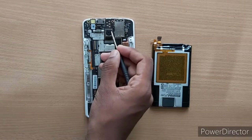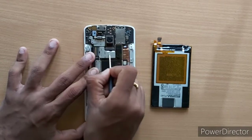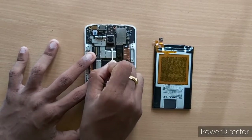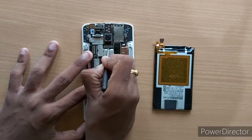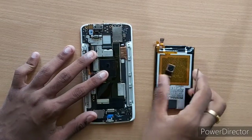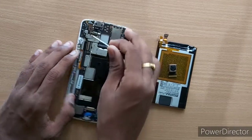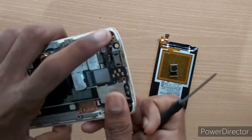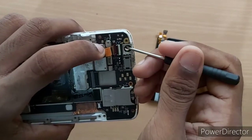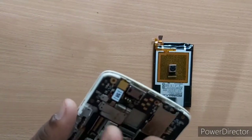We will remove the back camera. There is a strip. The strip is locked. We can remove the strip — we will be careful not to damage the strip. Now we remove the front camera. We remove this clip.